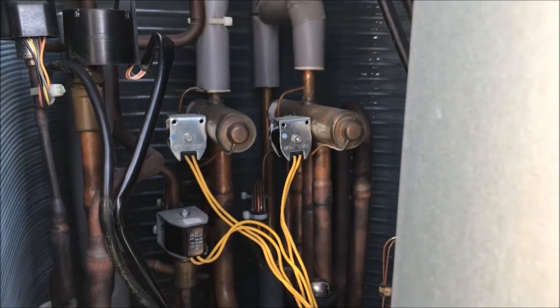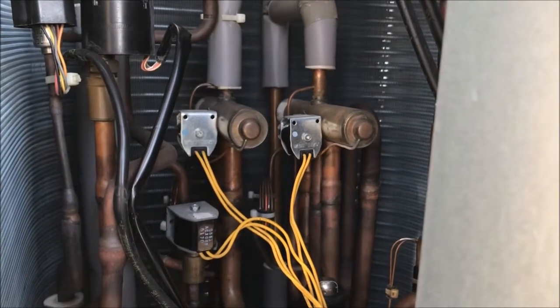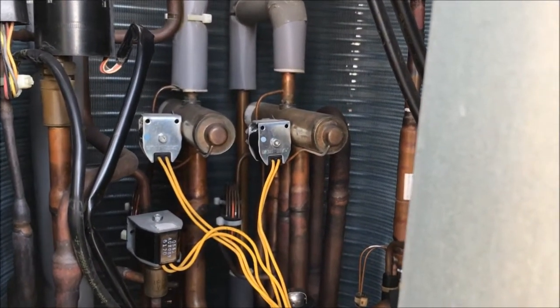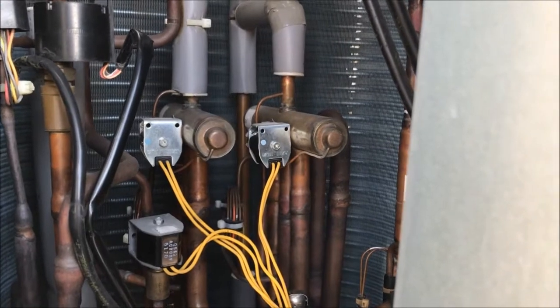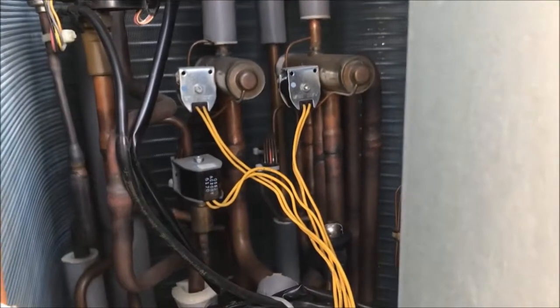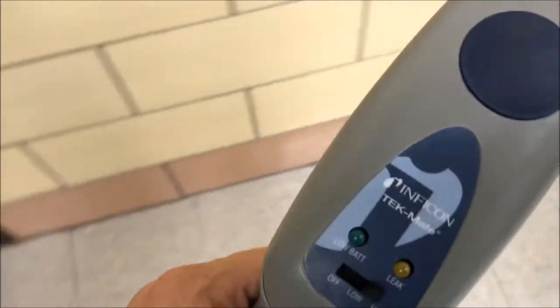We're downstairs checking things out, and one of the rooms downstairs has an odor of refrigerant oil. So we're gonna get up in there and look at the flares, the lines, and the coil. Take the leak detector down there and see what we can find. It's always something new, always something fun with Daikin.